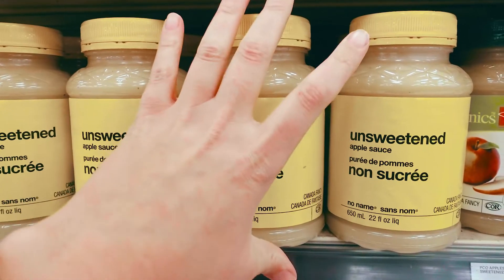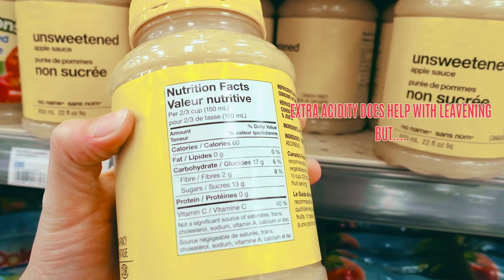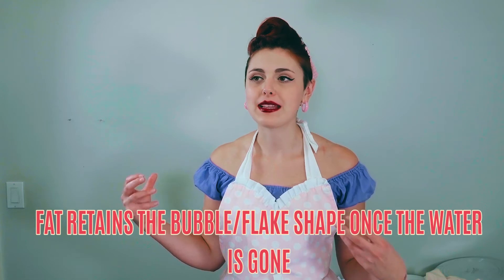Low to no fat replacements tend to be things like applesauce or a fruit puree, and although those provide the moisture you get from fat, they don't provide the structural integrity that fats provide when that liquid evaporates. If you are on a low fat diet, that's what you have to do — but if you can have fat, don't cut it out. Use it to your advantage. It's really, really important, especially if you're trying to get the best results possible.